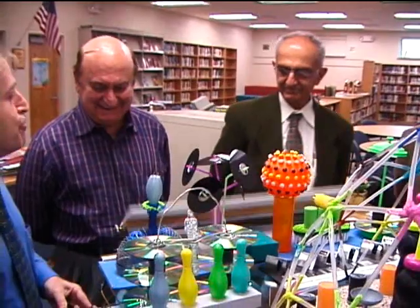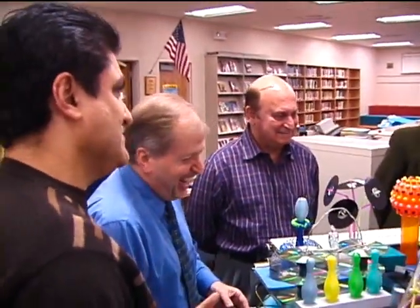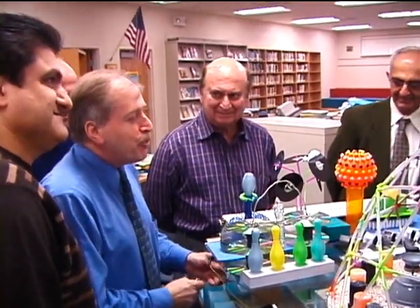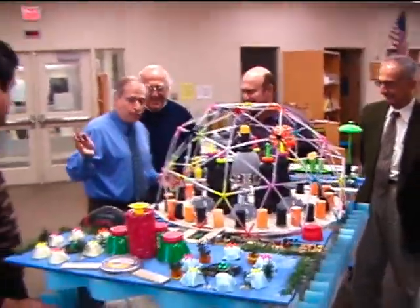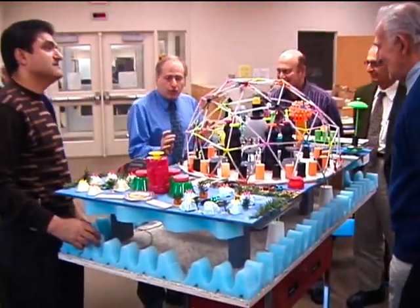And it has to have a moving part. So that's one moving part we're considering. Now, the second moving part, which is truly an ingenious idea — we owe it to Mike. But the students came with this idea, and Mike helped them put it together.